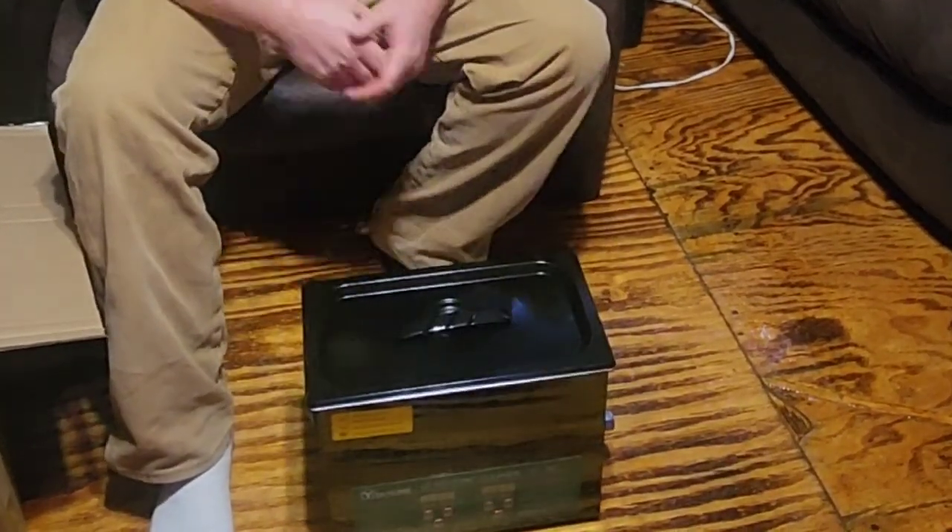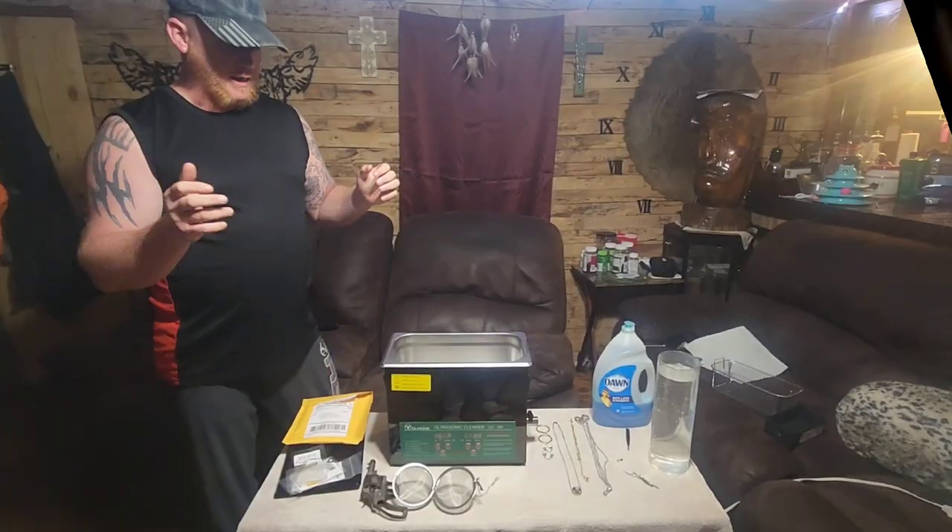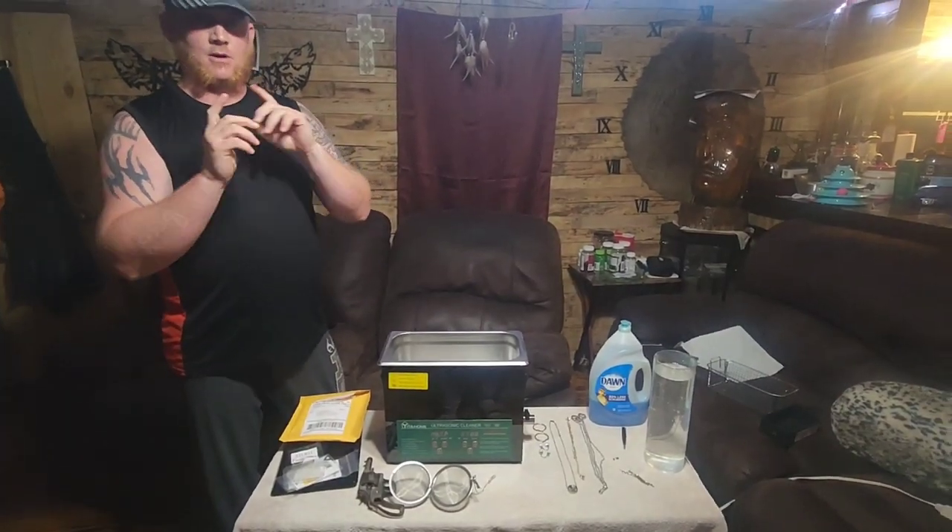Again, this is the Yita Home heated ultrasonic cleaner. I am Keith with Causey in the Country.